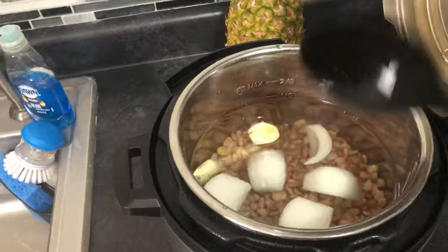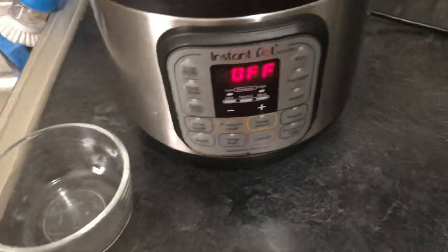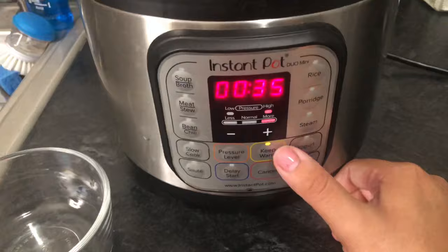We're going to mix it together so everything mixes through. Then we're going to close our Instant Pot and make sure it's sealed. We're going to set it for 35 minutes at high pressure — there's low, normal, and high. We're going to use high pressure for 35 minutes and just let it cook for those 35 minutes.